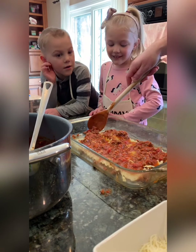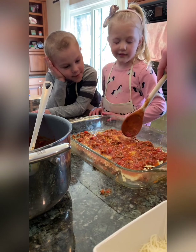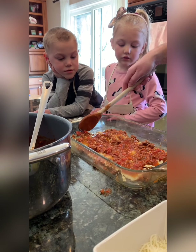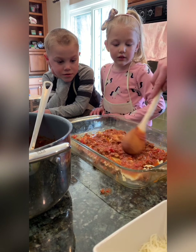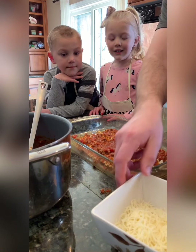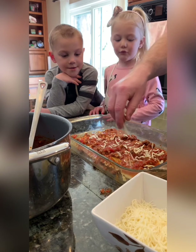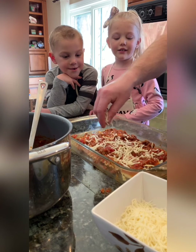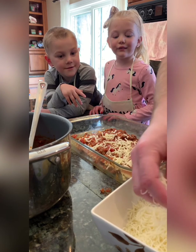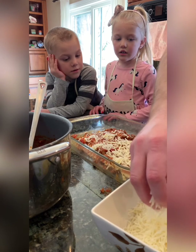There are a couple of ways you can do this. You can make it like we're doing right now and throw it right in the oven, or in our case, make it a little early — throw it in the fridge, let it set, let everything meld together, and then throw it in the oven later. Either way, you have that choice. Then the best part — we're gonna hit it with some cheese. We're gonna take a little sprinkle of mozzarella — don't be scared — and then hit it with a little bit of the six-cheese Italian.